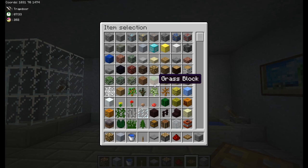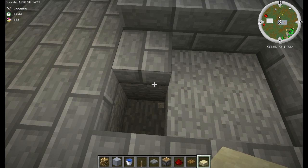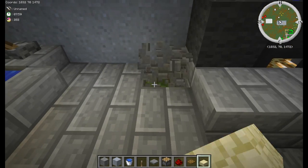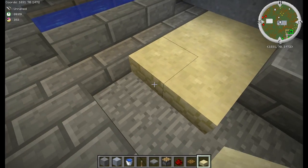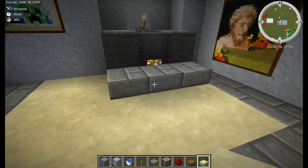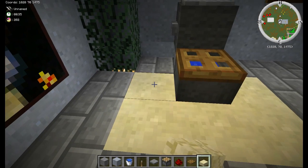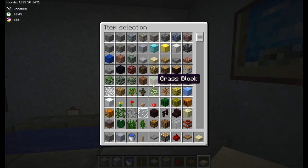Next we're going to add some carpeting. I'm using sandstone slabs because they kind of look like carpet. Break out two blocks in front of the sink and two blocks out to the left, then fill the area in with sandstone slabs. Do the same next to the bathtub and in front of the sink. For the toilet, just break the blocks around the cauldron and fill in with sandstone slabs. Now we've got rugs — looks good.